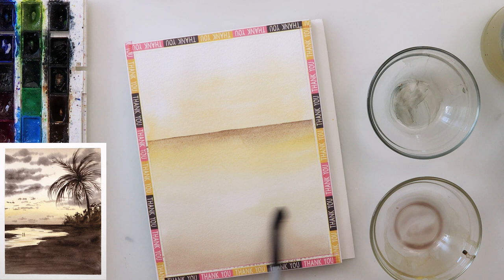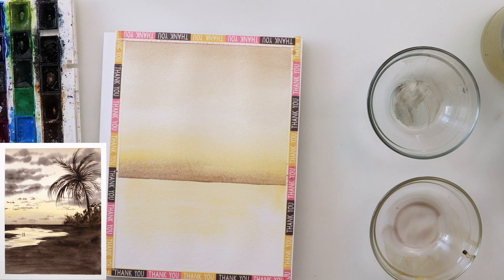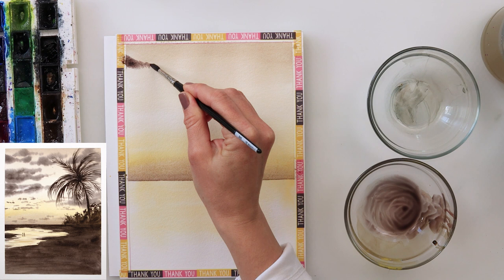You can also wet your paper first and then paint in that part around the horizon line. I used a larger brush to smudge in that paint and then used clean water to pull it downwards into the lower part of the sky.